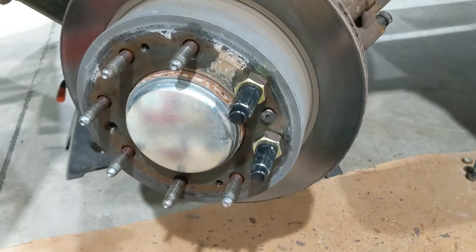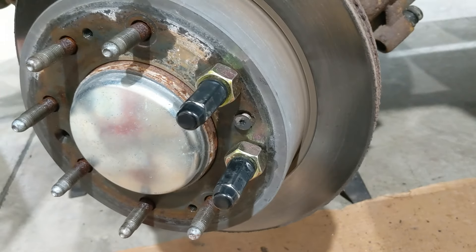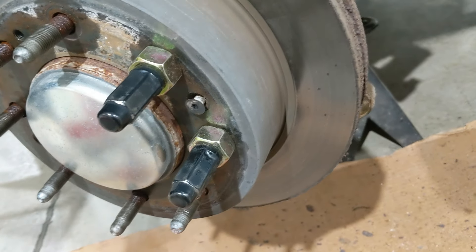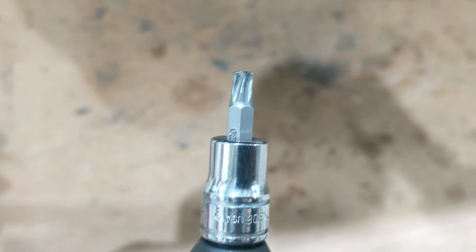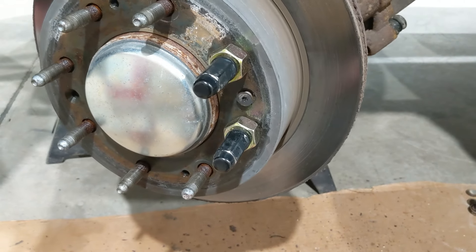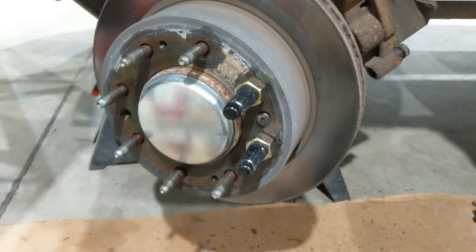I believe the guy who commented on Eric the Car Guy's video was named Dennis, so thanks Dennis — I'm really glad you commented. I don't think I would have been able to get this off today, and I definitely would have broken my Torx bit — you can see how twisted it is; it almost gave up even with all this. That screw is really in there and you're in for a fight if you don't approach it the right way. Thanks for watching the video guys, I hope this helps someone get out of a jam.